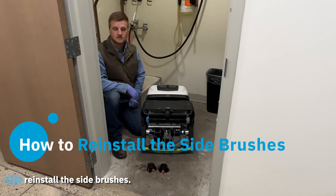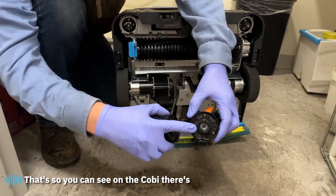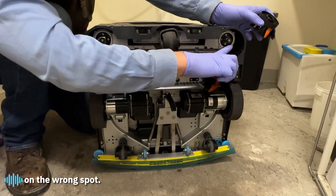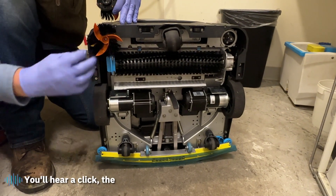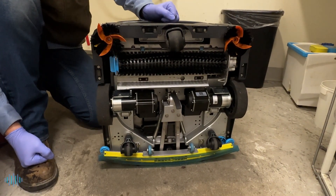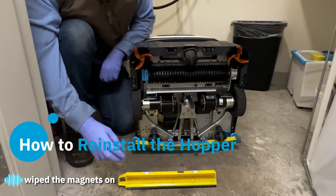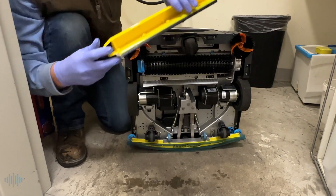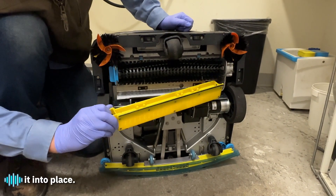Next, reinstall the side brushes. Notice there's a square and a hex pattern on the brushes, and on COBE there's also a square and hex mount so you cannot go on the wrong spot. Push them up to COBE and you'll hear a click. Last, put the hopper back on — make sure you've wiped the magnets on both the hopper and COBE so they're clean and can attach securely. Line up the hopper with the hole and mount on the side of the machine, then click it into place.